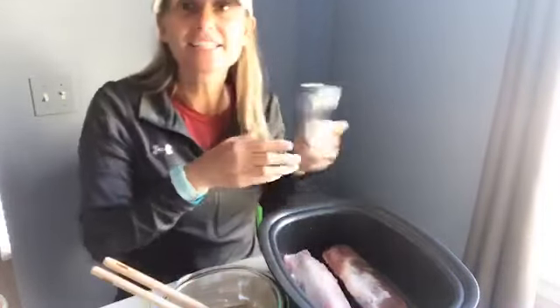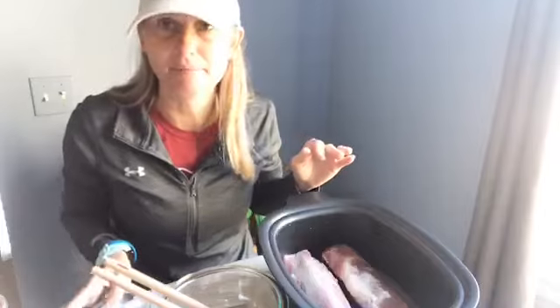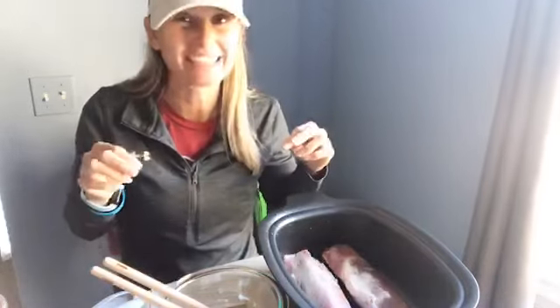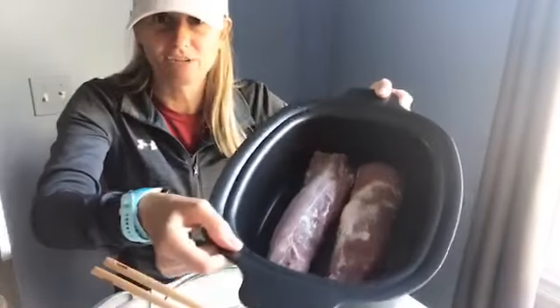Since I have my mom, my mother-in-law, my two daughters, my oldest daughter's boyfriend, and my husband — there's gonna be seven of us today for dinner. So what I did is I bought two pork tenderloins.